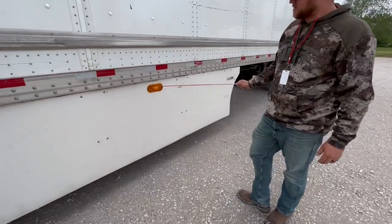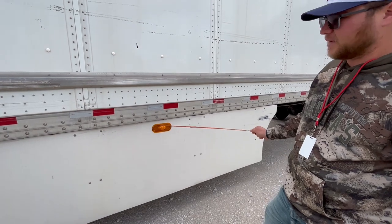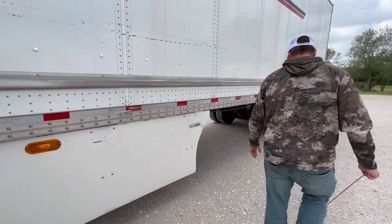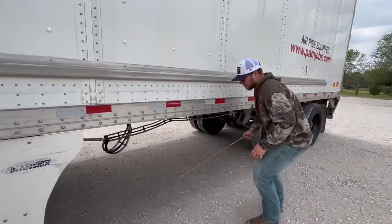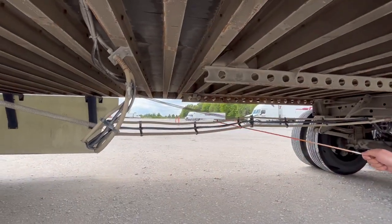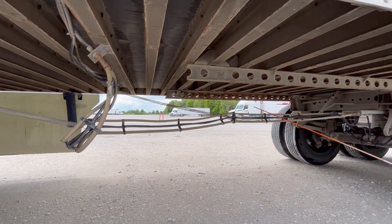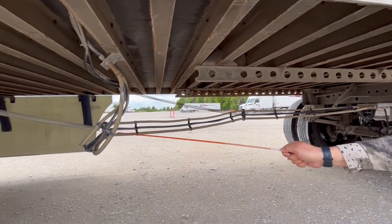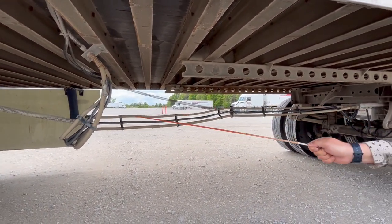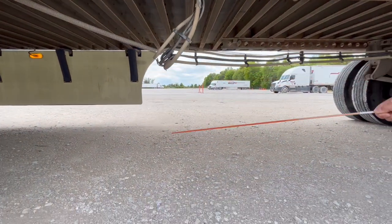Marker light is properly mount secured, not cracked, damaged, or broken. It's working and it's amber in color, used for your left turn signal on this side and your four-ways. We have air lines and electrical lines. The air lines are properly mount secured, not cracked, damaged, or leaking, with no abrasions, bulges, or cuts. The electrical line is properly mount secured, not torn, cut, or frayed. All these lines at the lowest point need to be at least 18 inches off the ground.